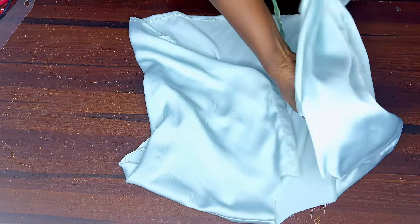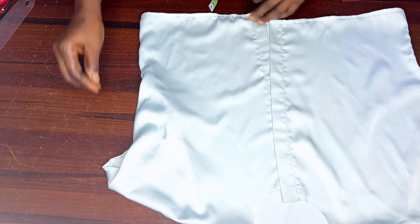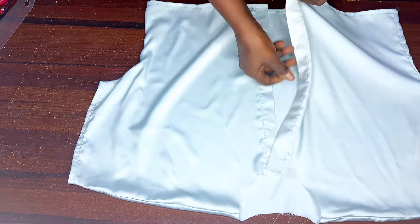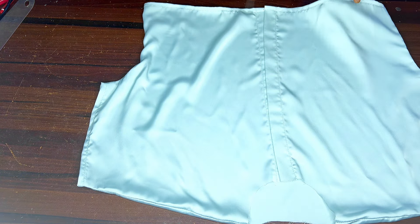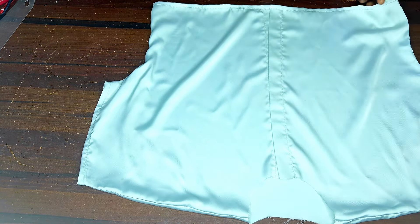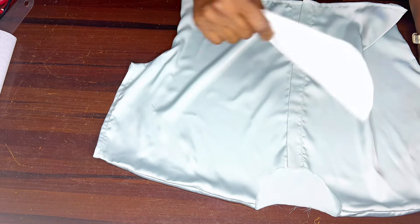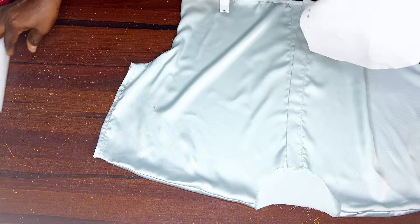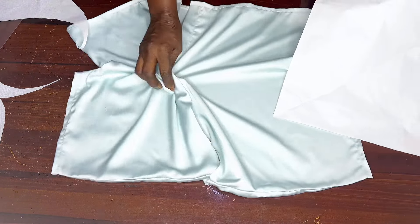Everything is in place now. The next thing is to join our bishop collar before we do the buttonholes and fix the buttons. To make the bishop collar, I actually have a video on that, but I want to use this project to teach you a faster method — the 90-degree flame method. This is the collar interfacing — some people call it a collar stay. I don't have much of it, but what I have can still make the collar. I'll use this paper to demonstrate how to draw it out.